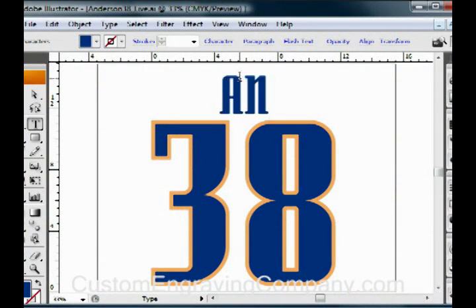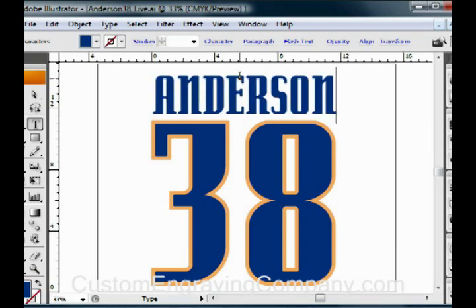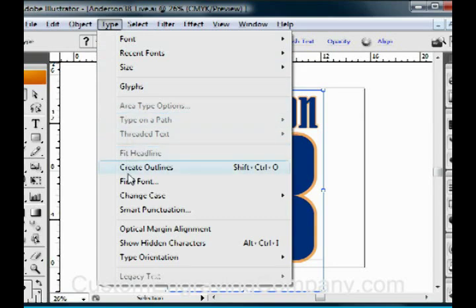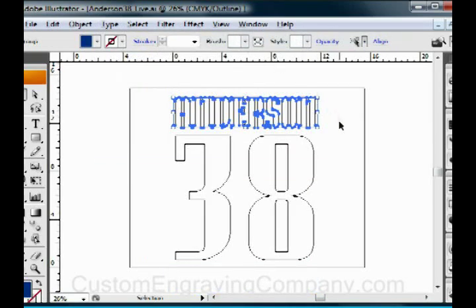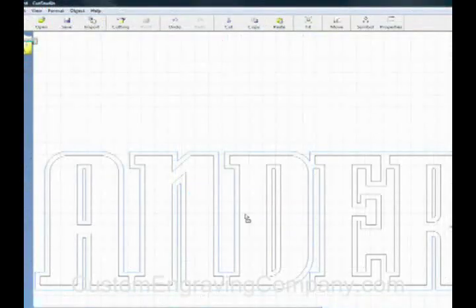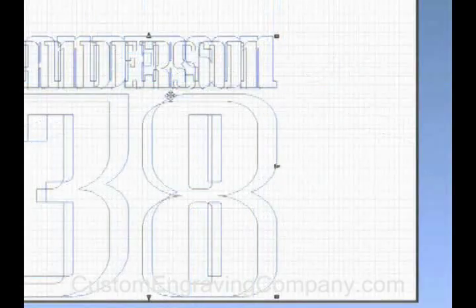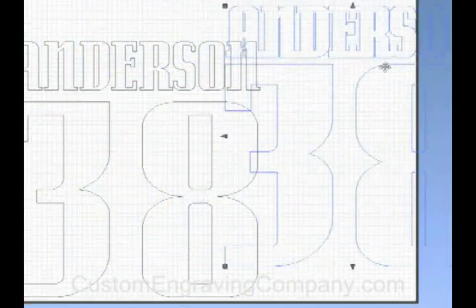Now we'll create the graphic. To generate this file, we'll start by creating the text. When our text is finished, we'll convert the letters to outlines. We can now take this graphic into Cut Studio, where we'll integrate or group all of the shapes that make up a single color. Then we'll separate the different color layers to work with them individually.